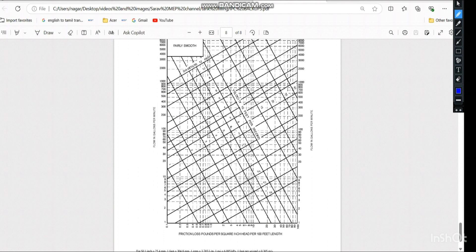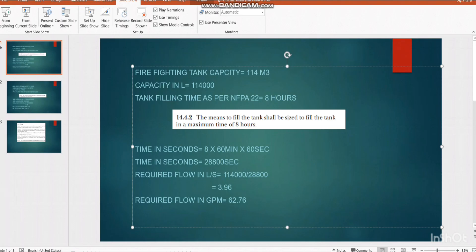To find the pipe size of the water filling line we refer to the IPC (International Plumbing Code) table. In this table the X-axis shows flow in gallons per minute, the diagonal lines represent velocity in feet per second starting from 1, 2, 3, 4, 5, 6, and the pipe sizes in inches are also shown — starting from 3/8 inch, 1/2 inch, 3/4 inch, 1 inch, 1.25 inch, going up to 12 inch.